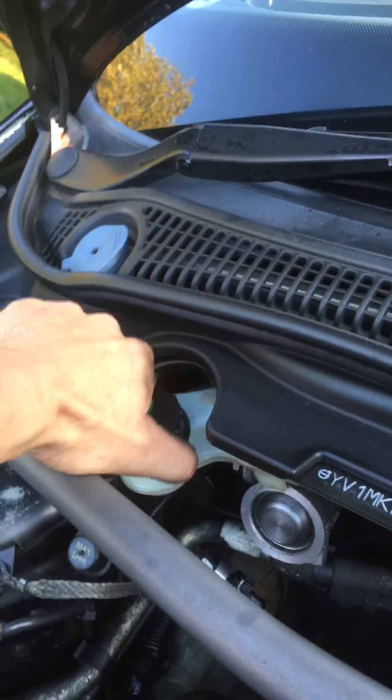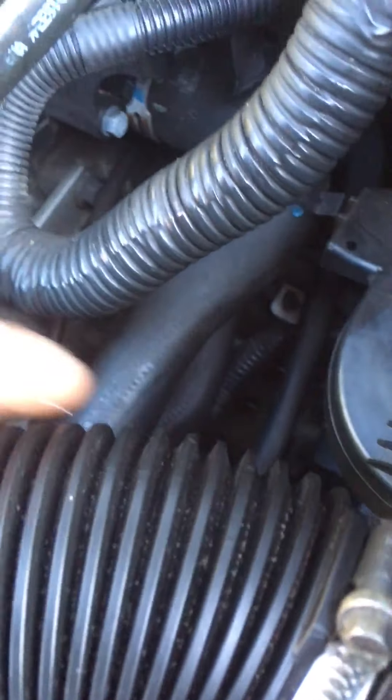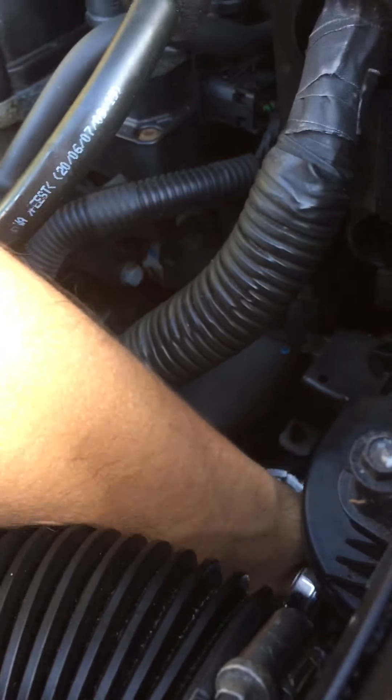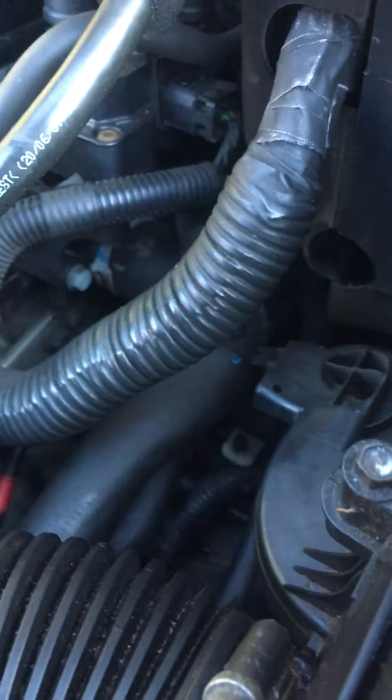Be under here — that's the reservoir. And protect this off down here. It's just down here on the Volvo; you don't need a spanner, it's just a plastic little bit.